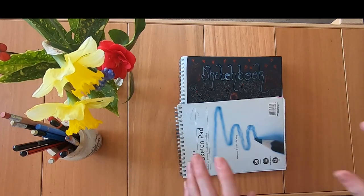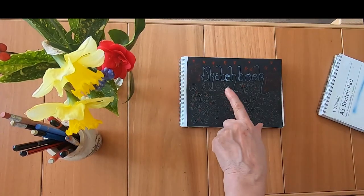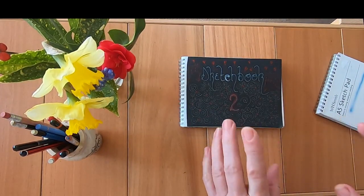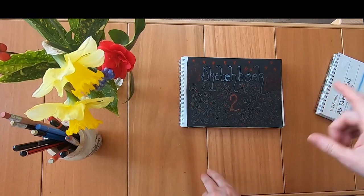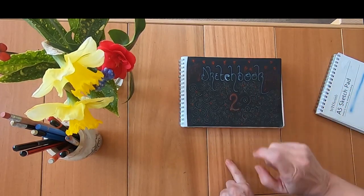There's a little bit of confusion over my sketchbooks. I have this which is sketchbook 1, and this which is sketchbook 2, but the little pieces I cut out and stuck in a sketchbook ended up in sketchbook 2. So what I thought I'd do is show you sketchbook 2.